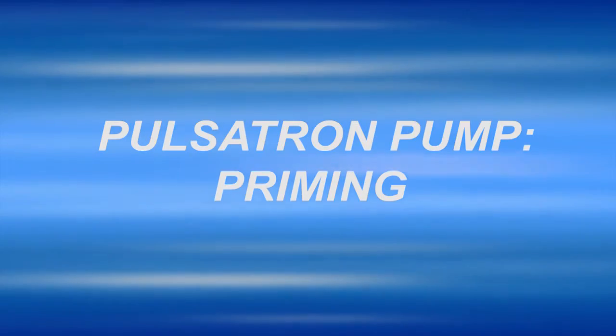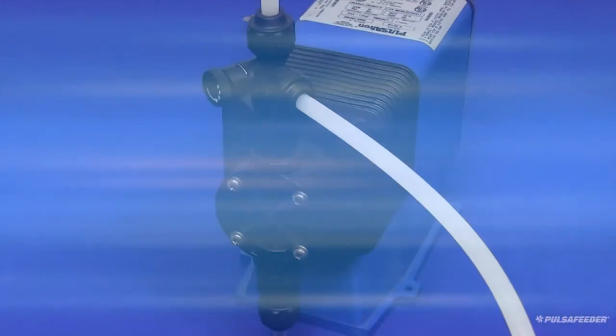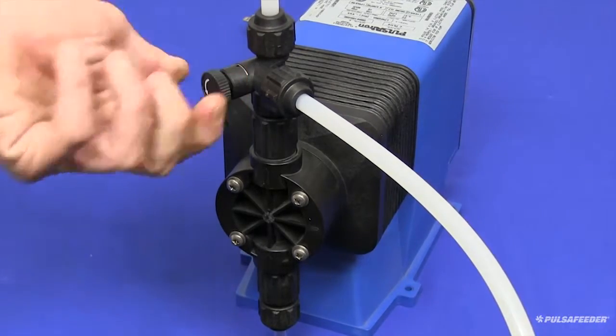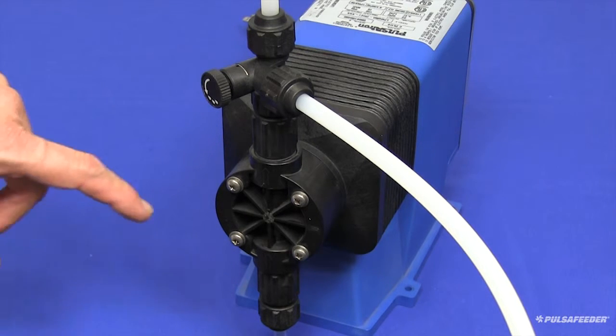This video shows how to prime a Pulsatron pump to ready it for operation. First, you will need to prime it — open the bleed valve by turning the knob counterclockwise to full open. This will allow any air or liquid in the pump to be diverted back to the chemical tank, which allows the pump to prime more easily.